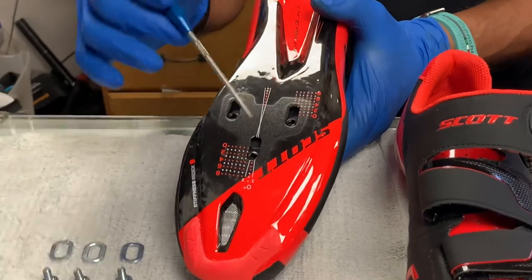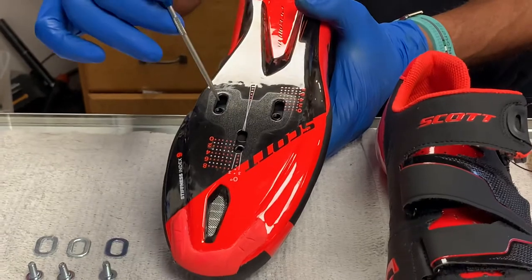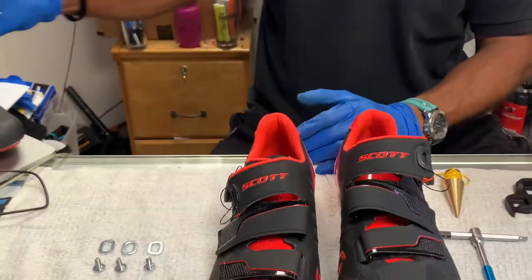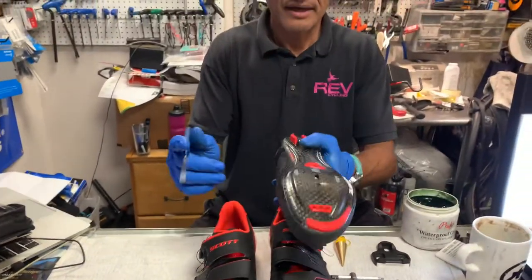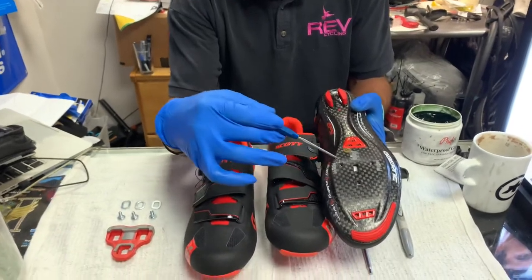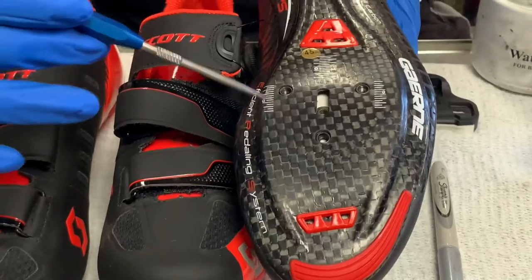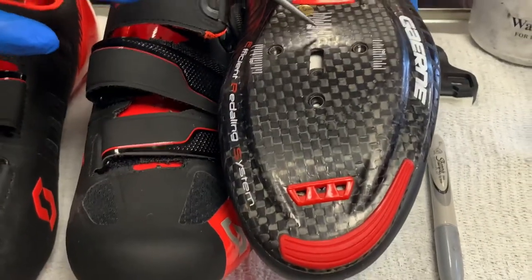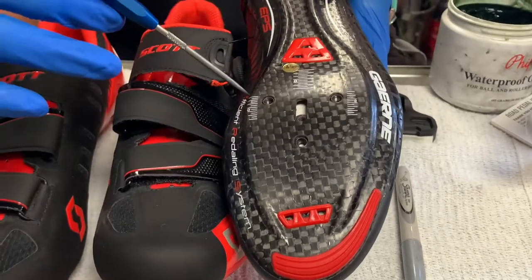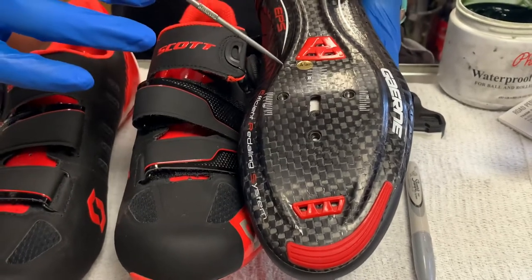In most cases, you won't see this sliding type system. Now this is most common — you just have the three bolt holes, a scale here and here. This will help you align it so that it's straight, and this will align it forward and aft. So this is most common: just three bolts with no floating nature to the anchor nut.